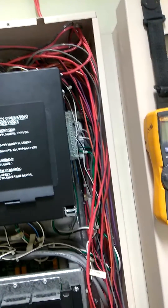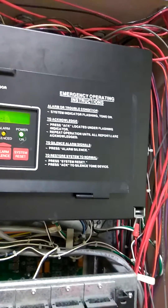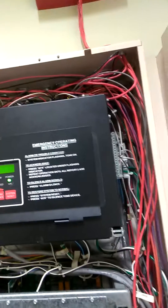For the fire and trouble, on the side it's got the red and black. It lands on terminal eight, which is your ground, and then seven — that's your input number one. So the red and black go to normally closed and common, and that's for the trouble. And as you can see, it's going to common normally closed and common normally open, and that's for the fire.